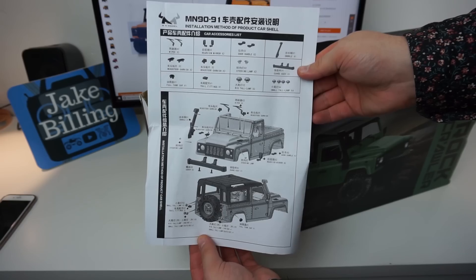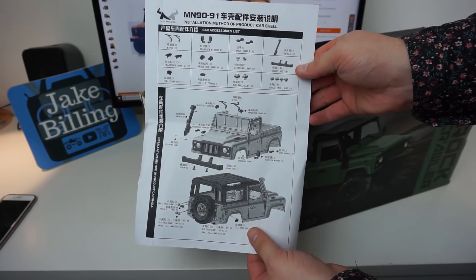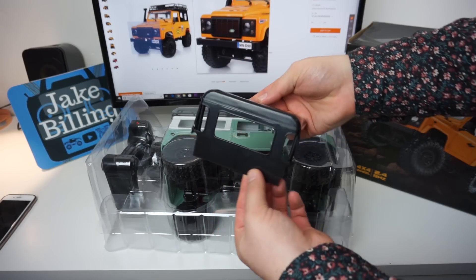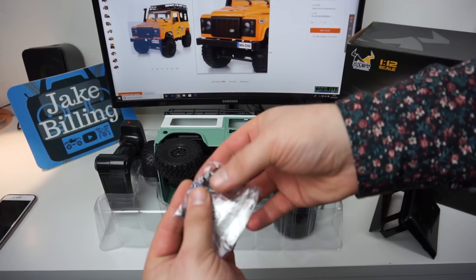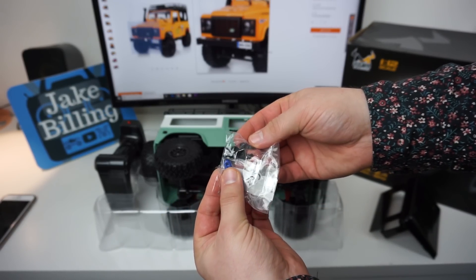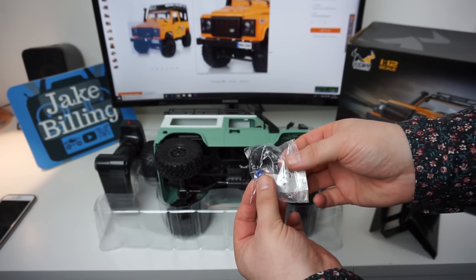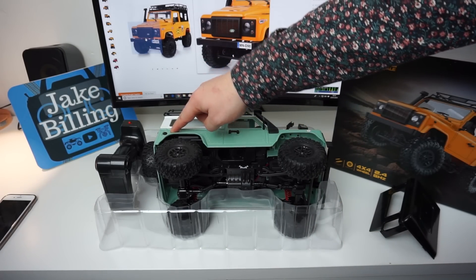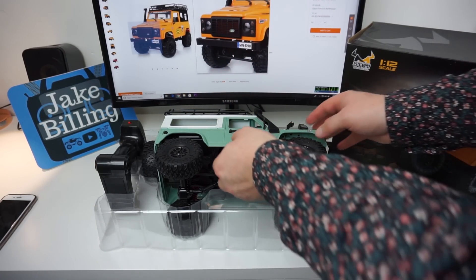Good old instruction guides - shows you how to fit the extras to the truck. Here's that pickup roof I was telling you about. All the extra parts come in this little bag and you can stick them to the body. I've gone ahead and done this already - the door handles, the fuel cap, and some little lights and things. It's pretty cool.